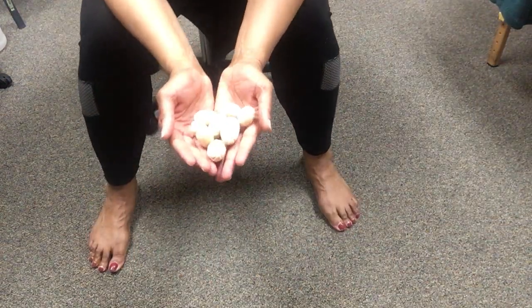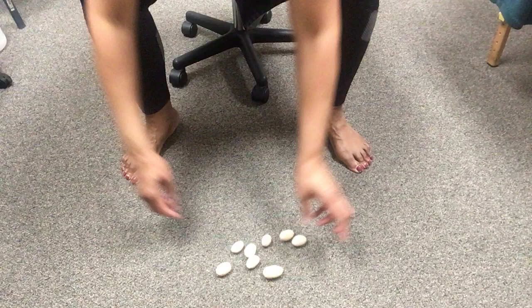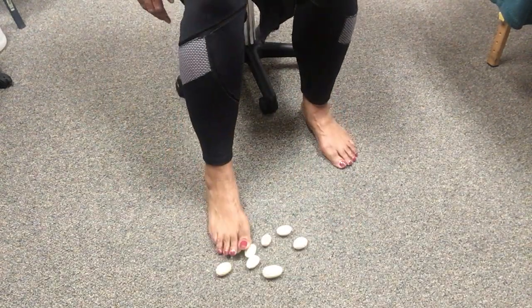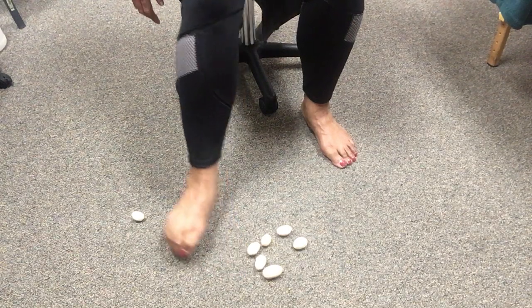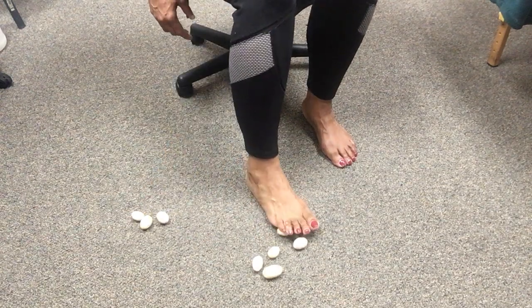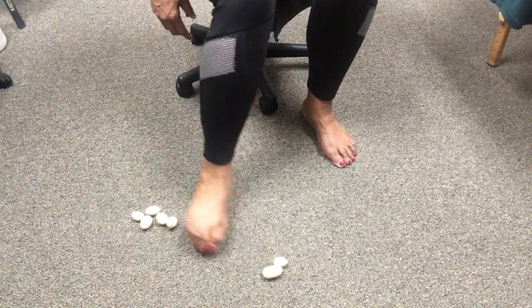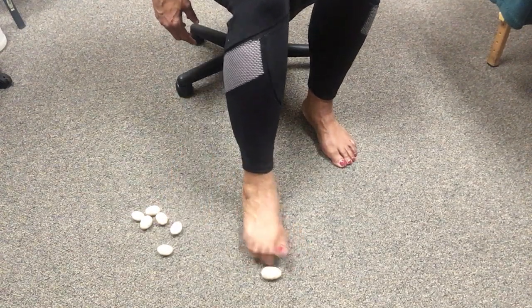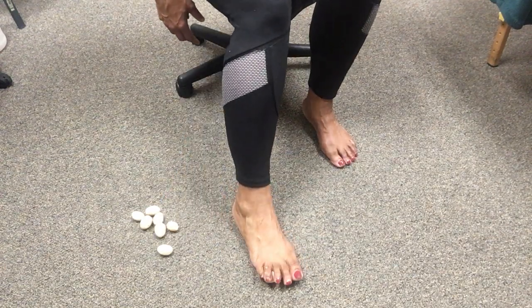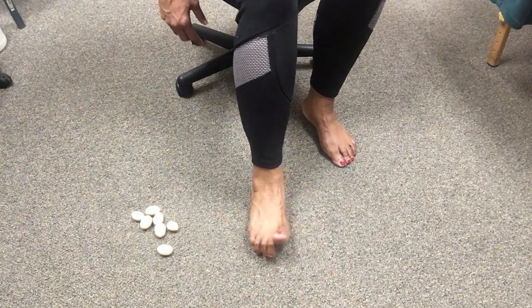You can use marbles, ink pens, or something similar. I have these little wooden ball things and what I'm going to do is pick them up. When I'm picking them up, I make sure I'm going all the way across my toes — first couple of toes, then the second and third toes, then the third and fourth, then the fourth and fifth toe. Make sure that pinky toe is grabbing it. That's a good exercise for your toes.